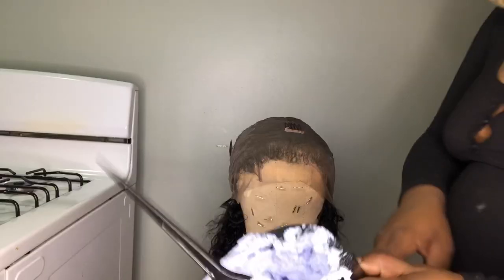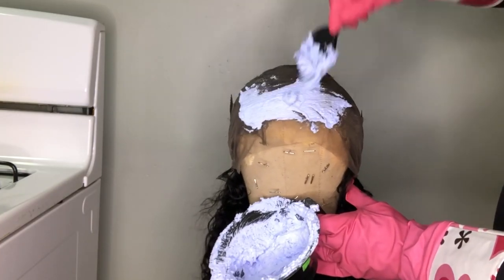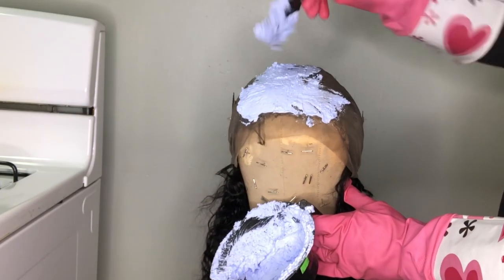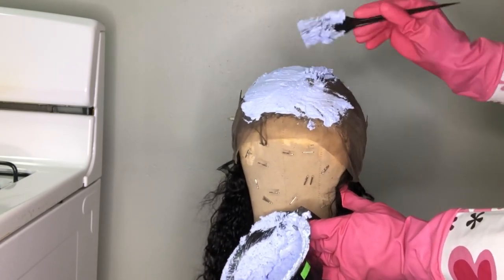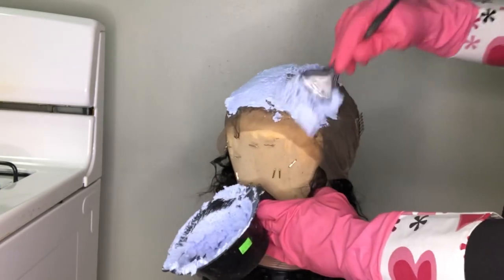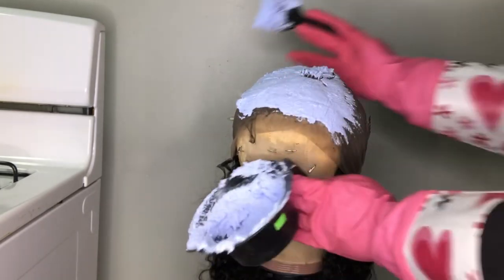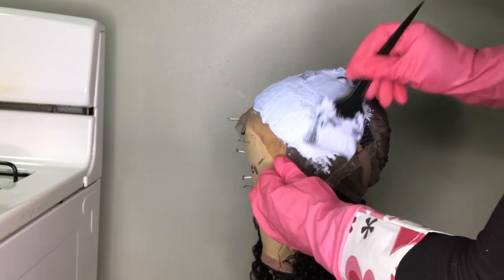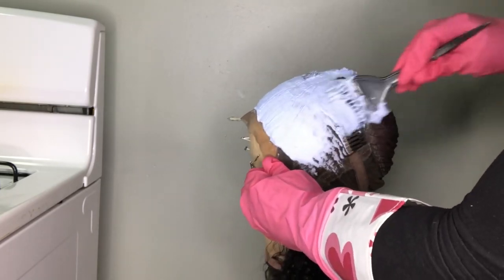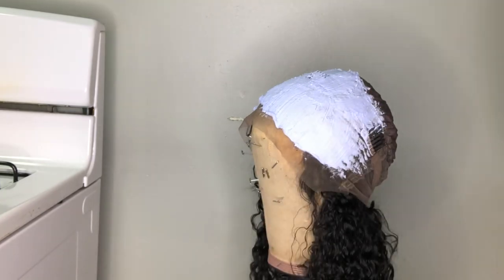I'm going in with some developer powder and bleaching the knots. With a 360 wig I find it easier to bleach the knots when you flip it inside out. I didn't bleach the whole lace because I wasn't installing the whole lace, but if you do decide to do that with a 360, I advise bleaching the back knots as well.